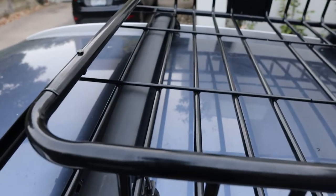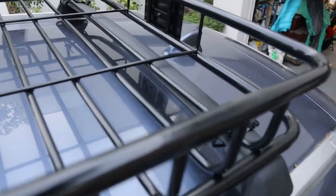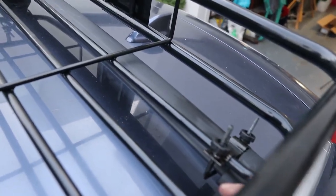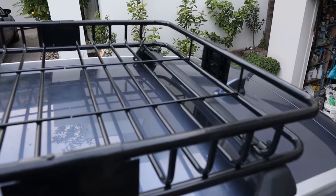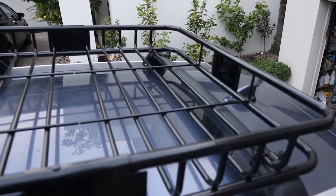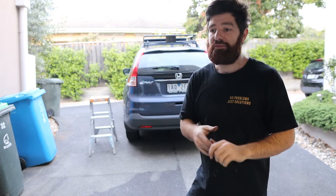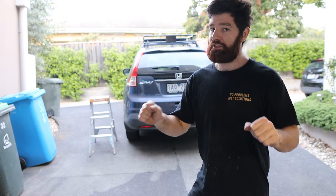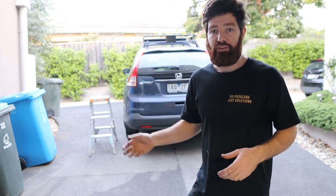I had to bend the front two U-bolts a bit, but we got them to work in the end. I also had to flip the rear ones upside down because there is no bar back there to fit them over. Not perfect, but it's plenty strong enough — it's more of an aesthetic thing than anything else. That wasn't exactly a by-the-book installation, but we had to adapt to make it all work. I'm confident with how strong it is — I can shake the crap out of it and nothing moves, the car is flexing around.